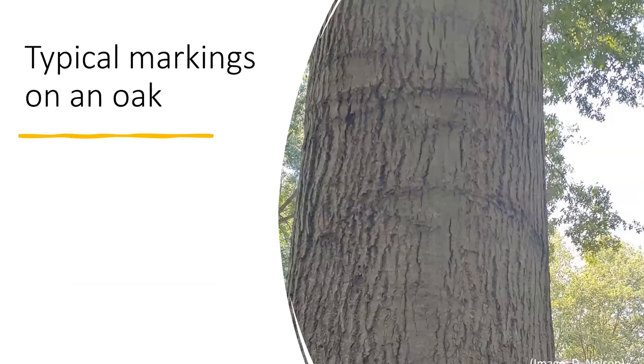They also showed pictures of some other things that kind of looked like cracks, but these are actually typical markings of a pin oak or many of our oak trees. They did confirm this was a pin oak.